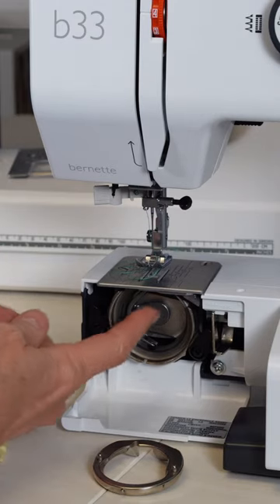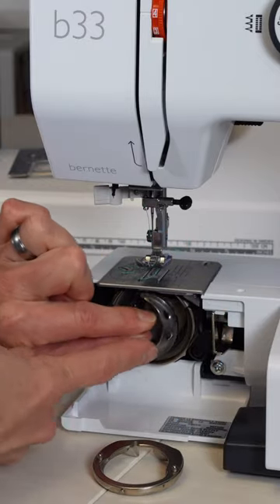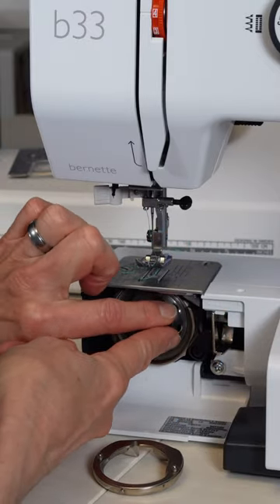Then put things back together. Notice this has a sort of a C shape here — this is a C shape. We want to complete that circle, putting that right back in like that together.